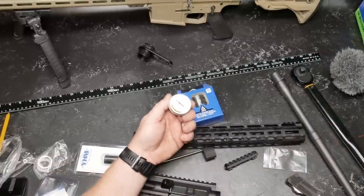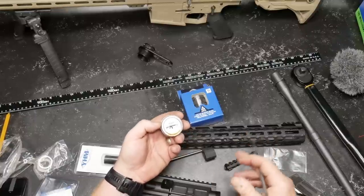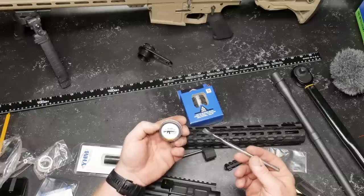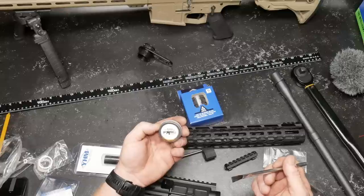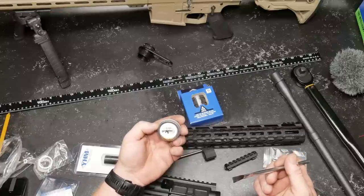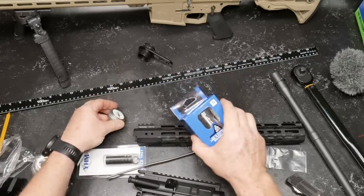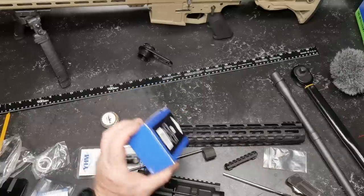According to YouTube rules, I really can't show you how to do this because it'd be misconstrued as assembly of a firearm. What I can show you is this: the MCARBO AR-15 barrel nut grease, mil-spec Aeroshell 33MS, mil-g-21164D, one-ounce can. I've had this thing forever and it has lasted damn near that long. We're going to go ahead and open this and apply it.